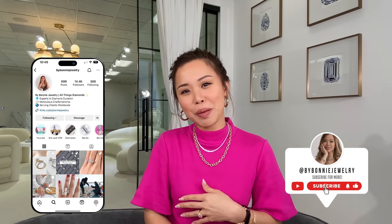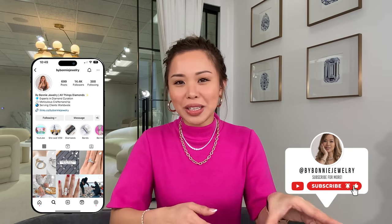So of course I'm going to talk about this ring today — how we built it, the backstory — but if you really want to see how it looks paired with a wedding band, make sure you watch all the way to the end. Hit that subscribe button, like this video, and follow me on Instagram at by Bonnie Jewelry.